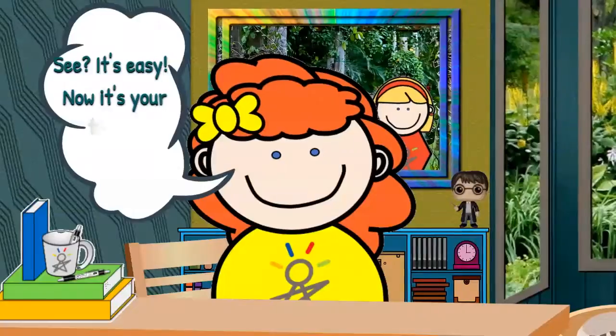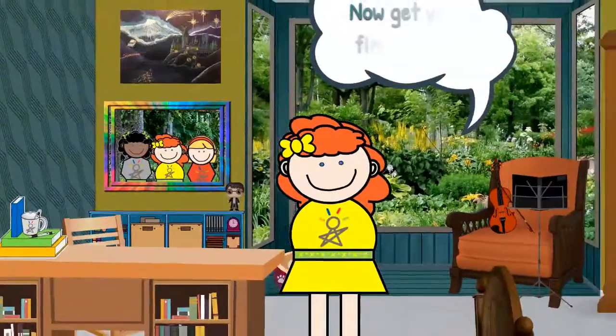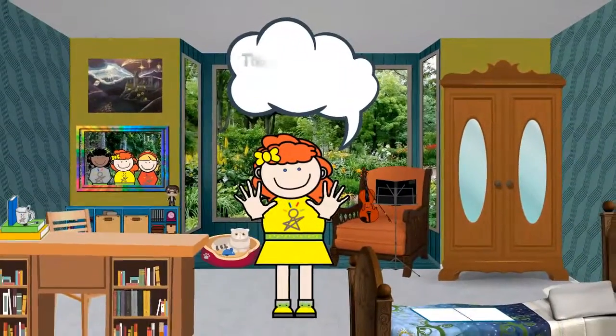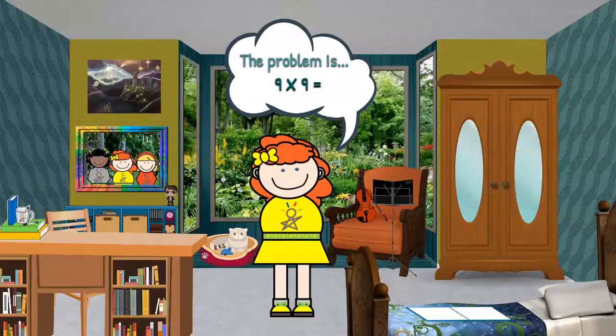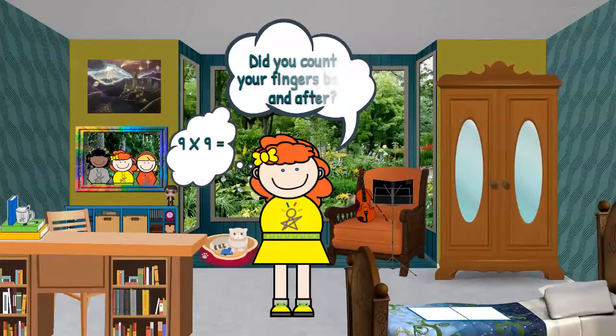See? It's easy. Now it's your turn to try it. Are you ready? Get your fingers out. The problem is 9 times 9. Did you put your ninth finger down? Did you count your fingers before and after?